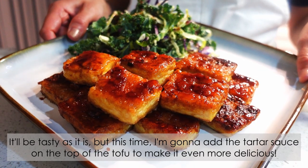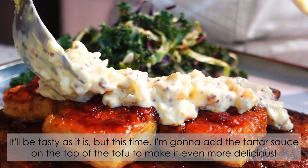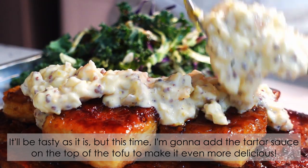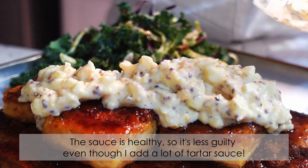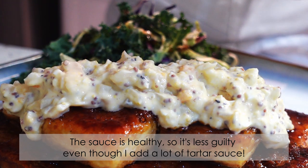It's tasty as is, but this time I'm gonna add the tartar sauce on top of the tofu to make it even more delicious. The sauce is healthy, so it's less guilty even though I added a lot of tartar sauce.